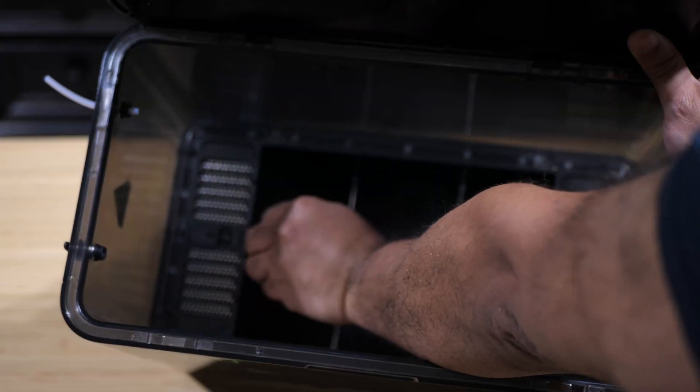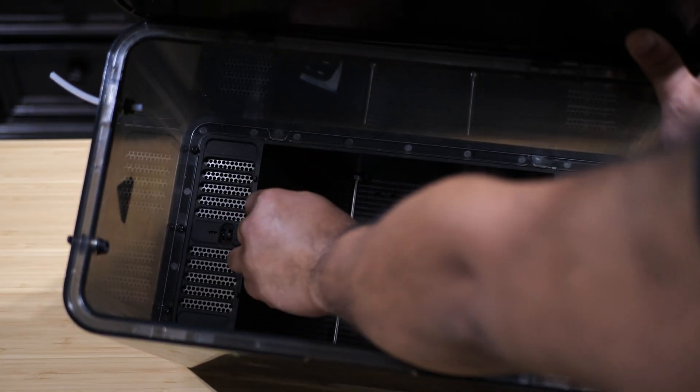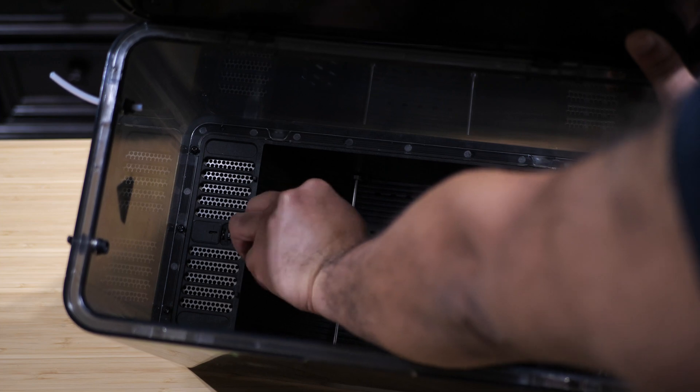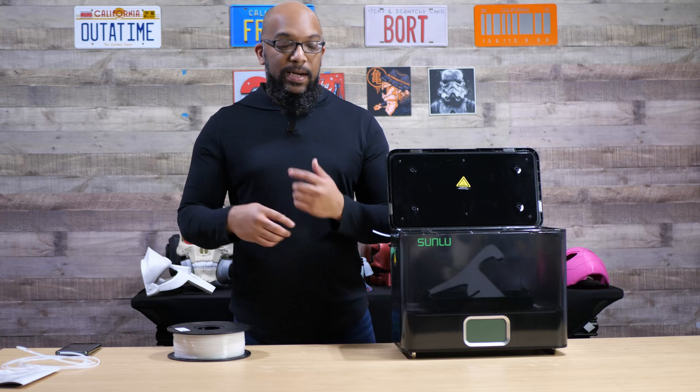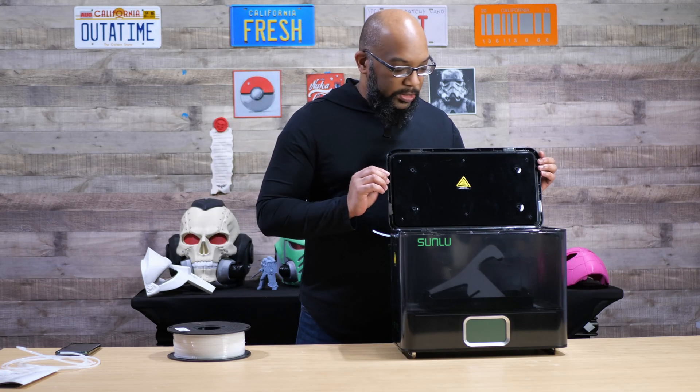The metal rollers on the bottom are there to help roll your filament as it's being printed. They are not powered, so there's no automatic rolling — it's just manual — but since I've been using it, the filament kept its place and everything rotated nice and smooth.